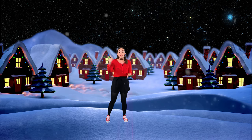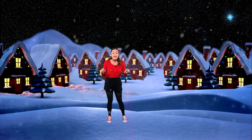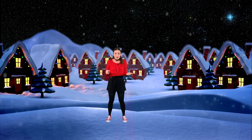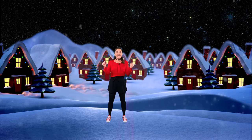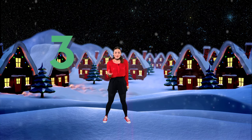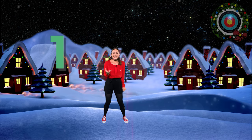You need to keep a lookout for the targets. They will appear in all four corners. Ready? Let's get started. Grab your snowball. Four, three, two, one.